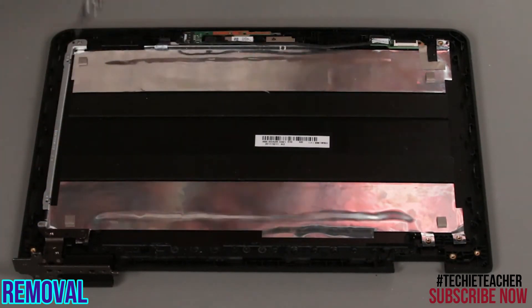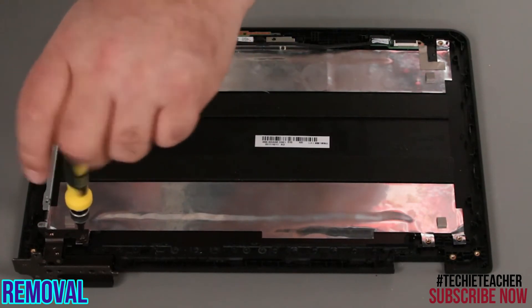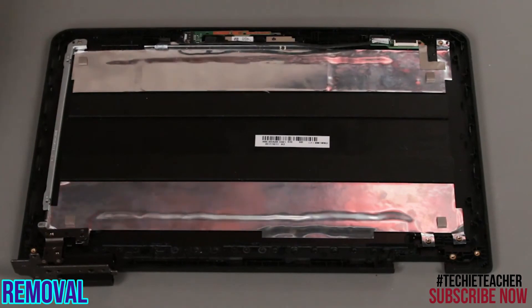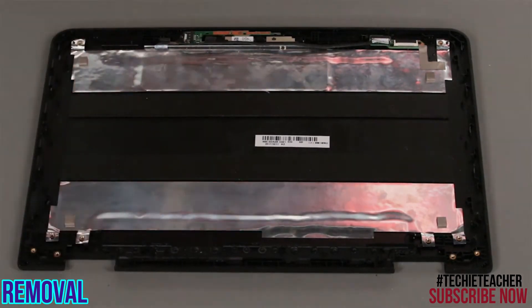Remove the antenna at the bottom cover and remove the remaining antennas.